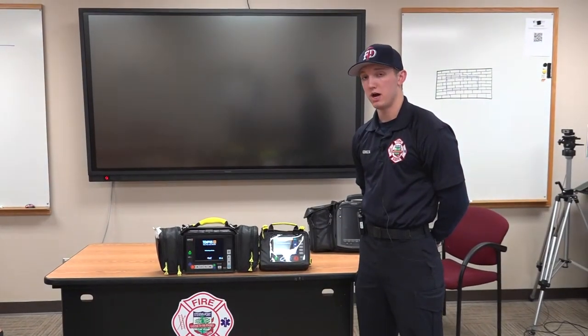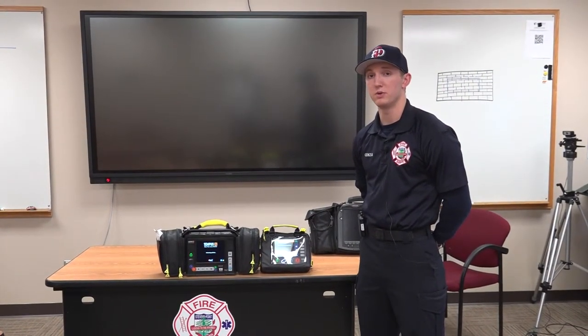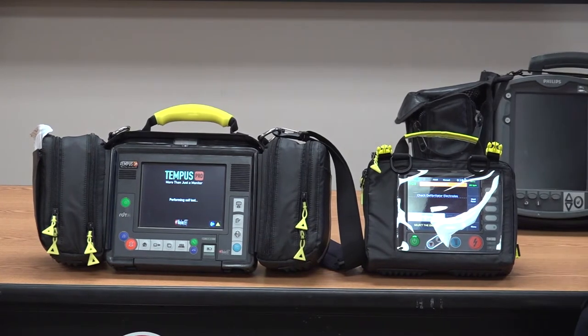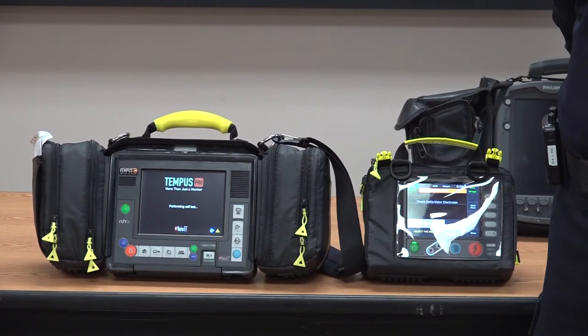These are military tech monitors. The military have been using them for quite some time now and they have just recently reached the United States. It has passed FDA clearance and is capable of being on ambulances.